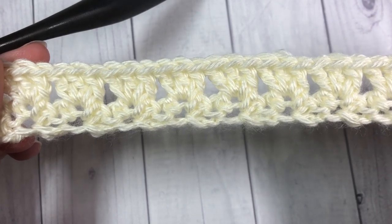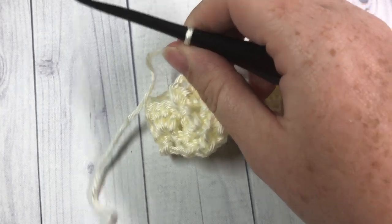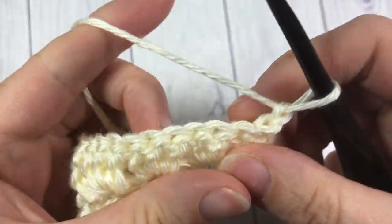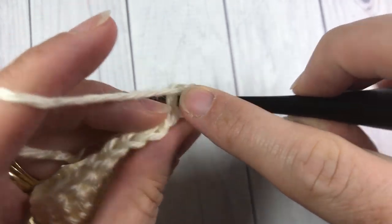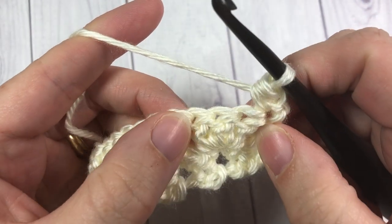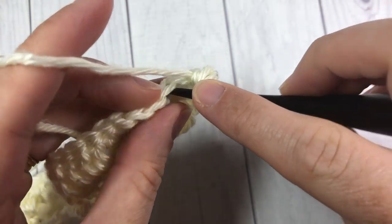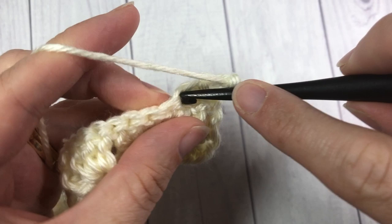That brings me to the end of row two. I'm then going to chain one and turn my work. For row three, I'm going to start by working a half double crochet into the top of that first stitch. Skip the next double crochet, and into the second double crochet of that shell, work a single crochet, chain two, and single crochet.